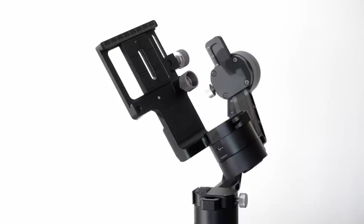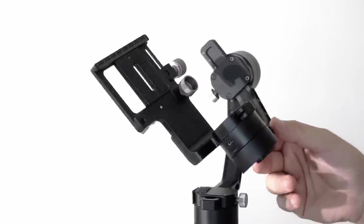Hey guys, Josh here from Momentum Productions and today I'm going to show you how to properly balance your G-Win Crane Gimbal. Today I'm going to be balancing the Sony a7R II along with the 16 to 35 millimeter Zeiss lens. This is a pretty heavy setup but it's still doable on the G-Win Crane.